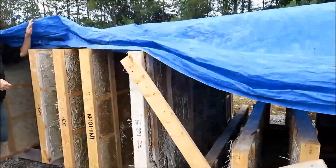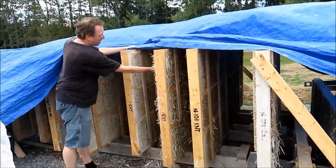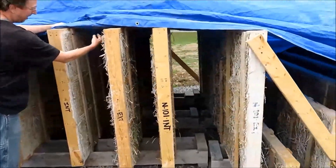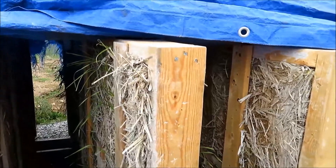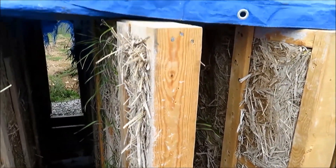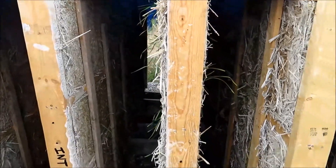Feel free to take any photos you want. We have lots of sprouting going on. So these are the seeds inside the straw - that's normal, they're starting to sprout. Very normal, very good. Because the roots are actually soaking up a lot of the moisture in the walls.